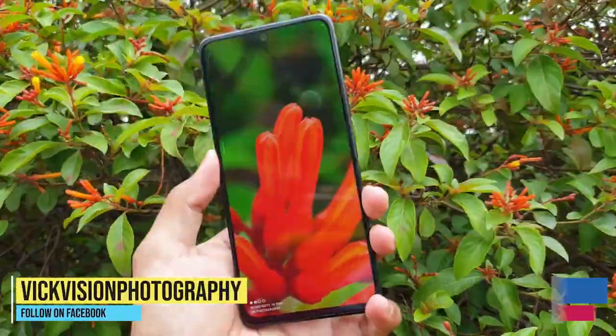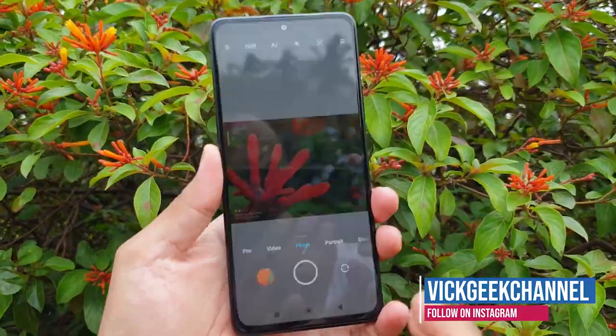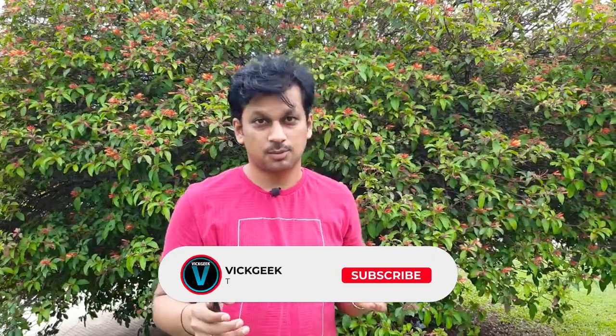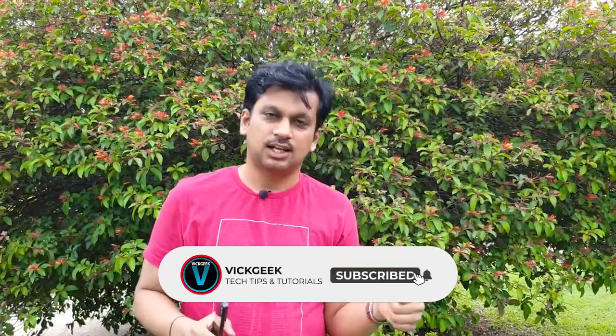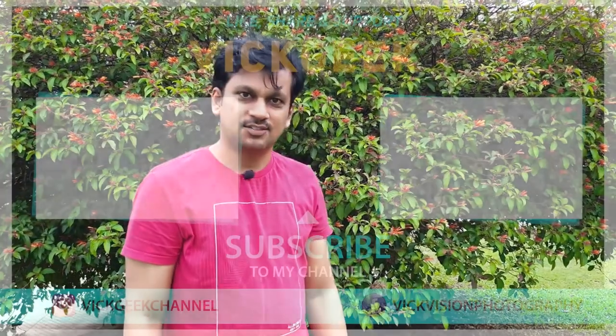And there you have your wallpaper — you don't have to find wallpapers anywhere else. You can capture these beautiful looking images with just this background right here. I hope this video was helpful to you. For more tips, don't forget to click that subscribe button if you're new to my channel, also hit the like button if you liked this video. I'll see you all in the next one — take care, bye bye!